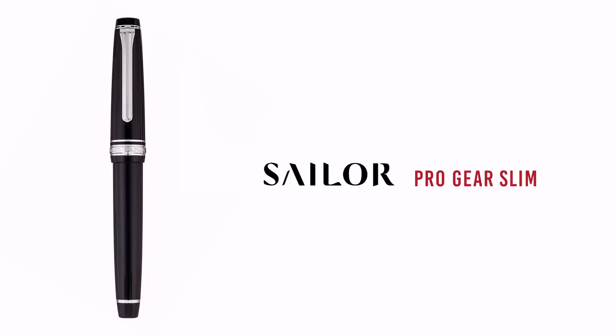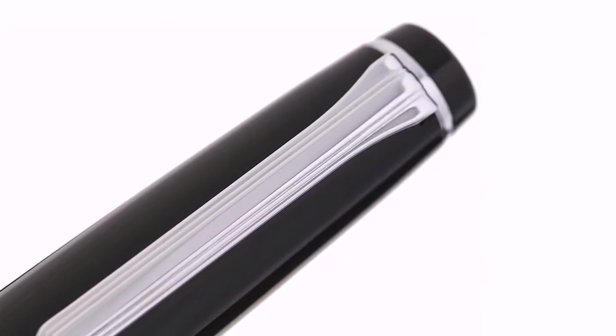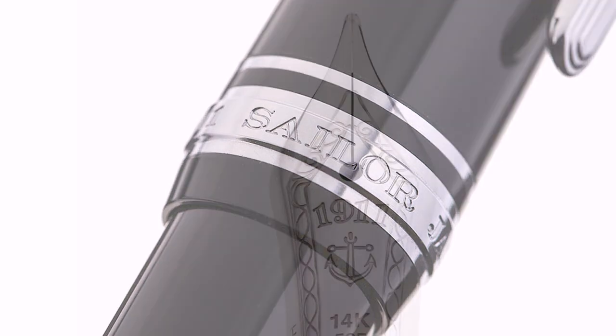The next one will be easy — the Sailor Pro Gear Slim. That's the second one I got right. I have such a collection of these. We're not going to talk about it. This is kind of a personal obsession. I love them. I love Sailor in general, love the Sailor Slim size. 14 karat gold nib, comes in a ton of different colors. I wouldn't post it because I don't post anything that doesn't require it — like a Kaweco Sport needs to be posted. Very, very nice pen. Love these, and the right color combination.